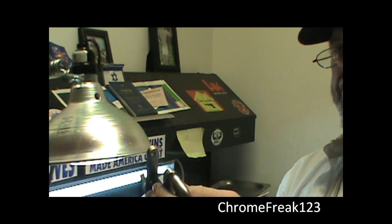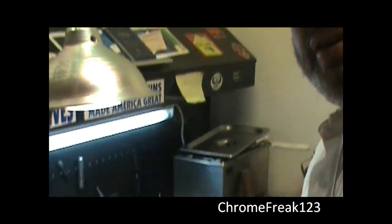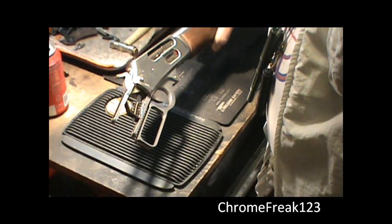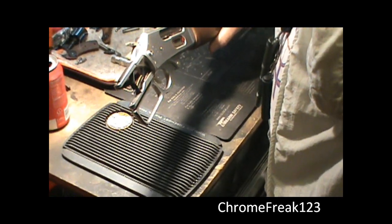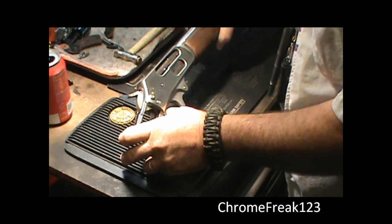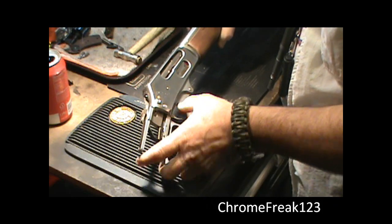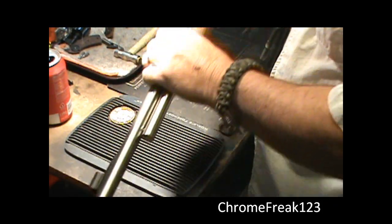You see that? All right. I just want to check the function. I'm going to go ahead and pull the trigger — it's nice. Got about a three and a half to four pound trigger pull now.